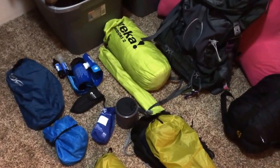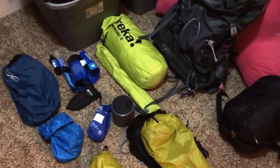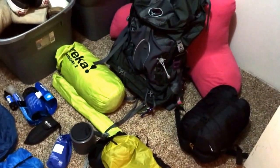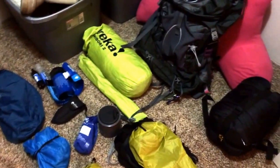I just wanted to do a little gear video and show you all what I had. This is my little tiny closet that I'm in, so you can kind of see all the rest of my junk in here too, but I'm going to start out with the big three.